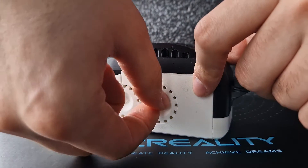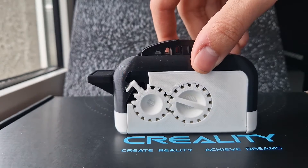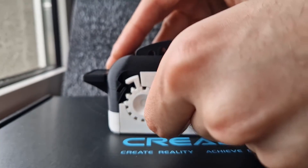Let's close it up. Now moving to the second side, let's have a look at how the gears turned out here. Yes, perfect — they're turning as well.